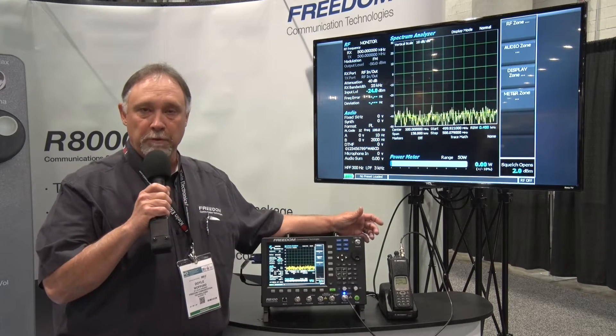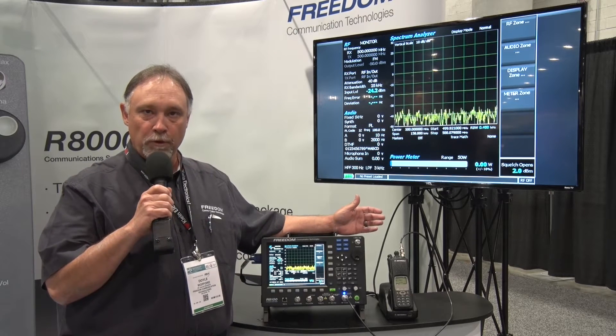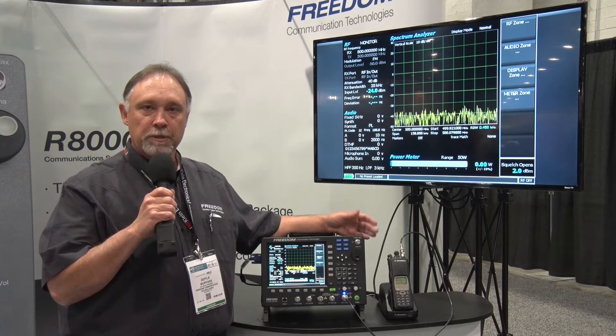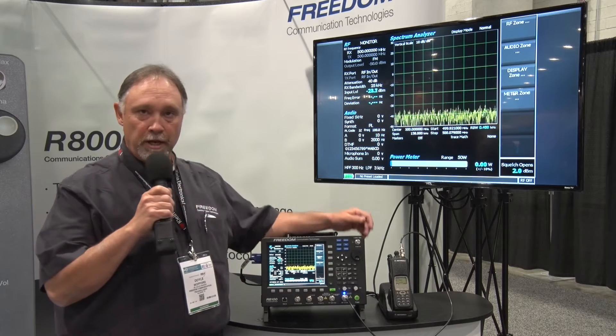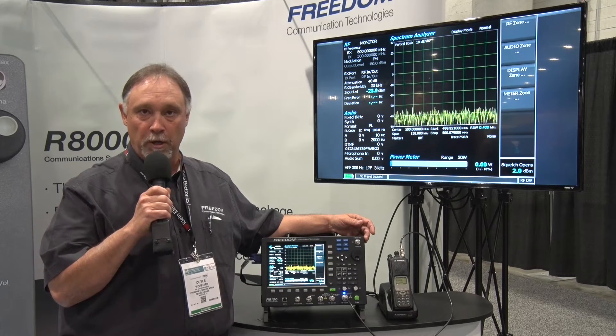Also, being a software-defined service monitor, firmware updates are free for the life of the product. So as we make improvements to the platform, that's free. Customers can simply go to our website, download the firmware to a USB drive, plug the USB drive into the R8100, follow a short procedure, and in less than 10 minutes they've updated the firmware on their monitor.